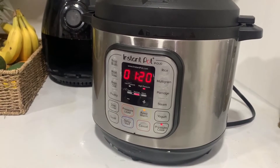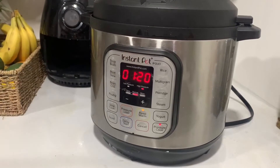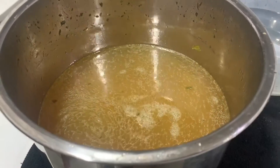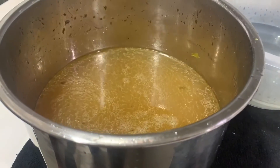And you're going to see that it's up — high pressure is highlighted — and you're going to wait a second. It's going to beep and that means it's good to go. After straining it, this is the beautiful broth that we're left with. Can't wait to drink it.